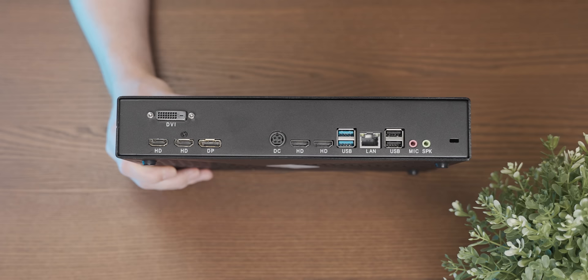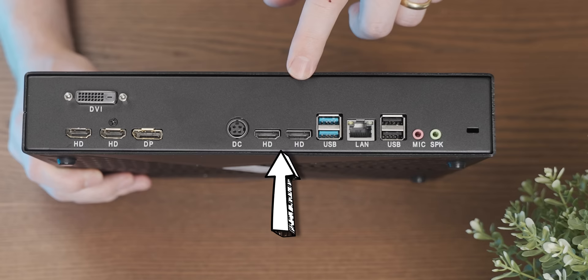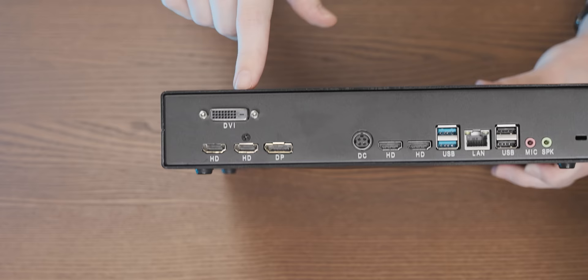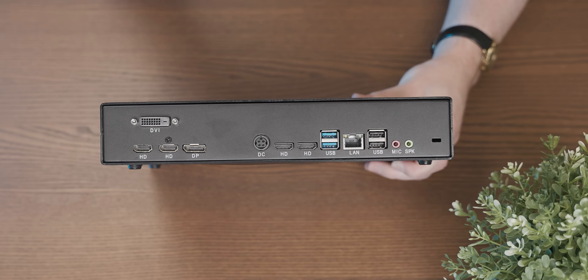Around the back we have some disappointingly basic rear I/O for such a powerful gaming system. These two HDMI ports don't actually do anything because the CPU in here doesn't have an iGPU. Then there are the ports for the 8K gaming graphics card, and funnily enough, the actual 8K video output capability of those ports is a bit of a mixed bag — we'll talk more about that once we open it up.